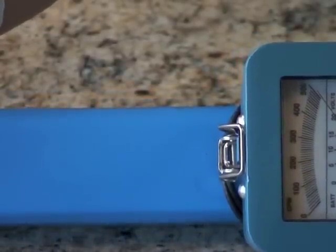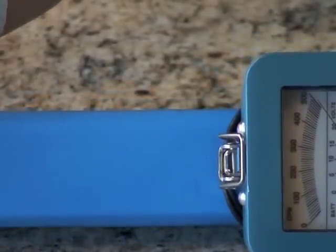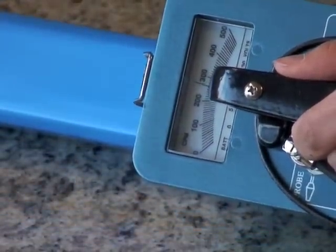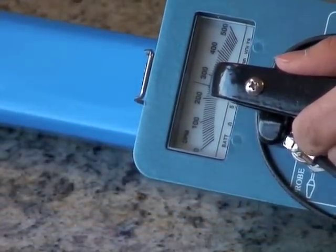As you can see, the needle jumps considerably, and then as you move away, it returns to its normal reading of about 250.